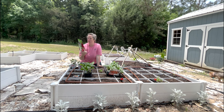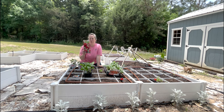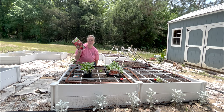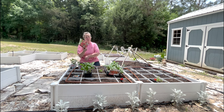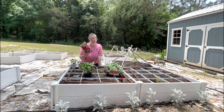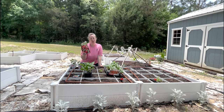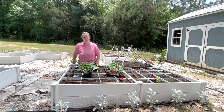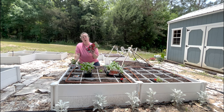I also picked up these bare root strawberries at the beginning of the season. They are Ozark Beauty, and I believe these only produce fruit once a year. It honestly may be too late in the season to harvest fruit from these this year — I should have gotten them in the ground a lot sooner. There are 10 plants in the pack, so the other two spots in each square of this row will be Ozark Beauties.